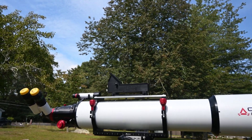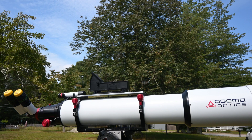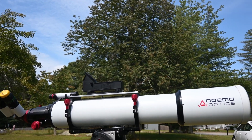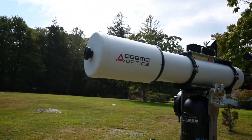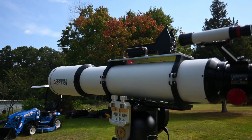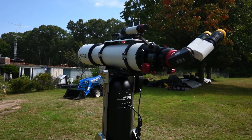They make a 120 millimeter, a 130, a 150, and I believe they're taking orders for a 180. After the house is finished being constructed, if I can find a way to get an observatory built, I may go in on the 180 for a permanent mount in the observatory.